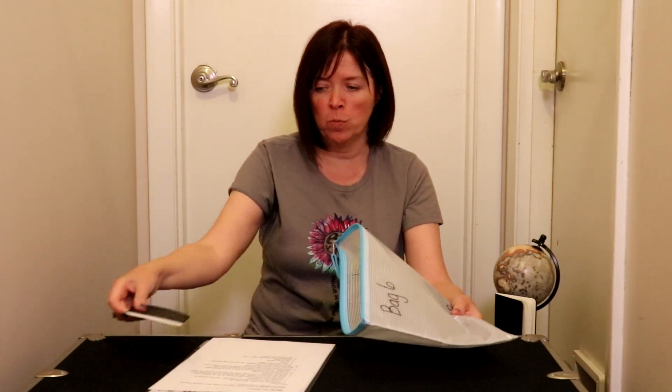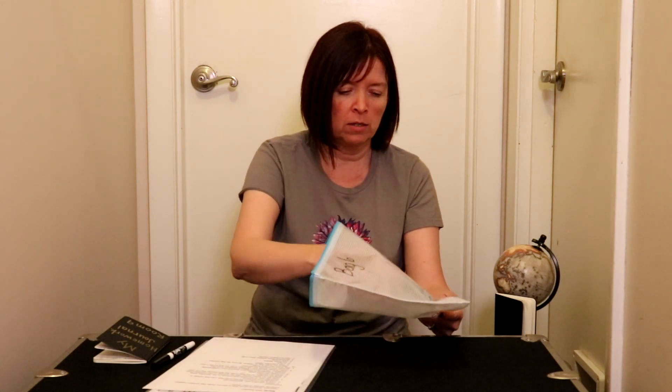We have our instruction sheet, my homework journal, a dry erase marker, some dice, and a dry erase eraser.